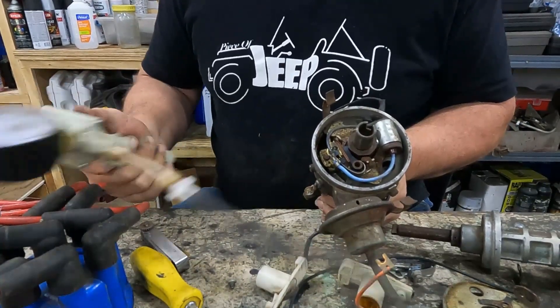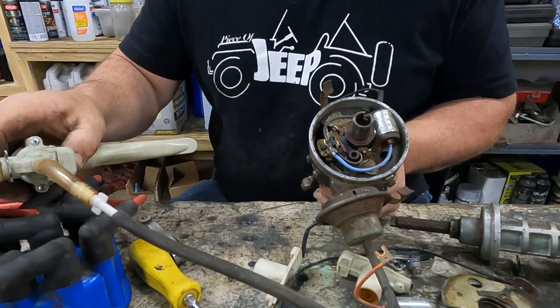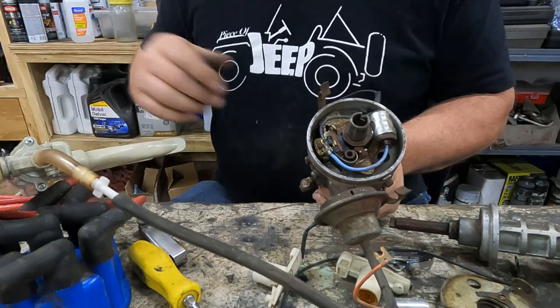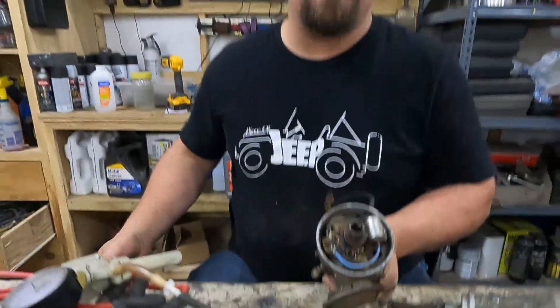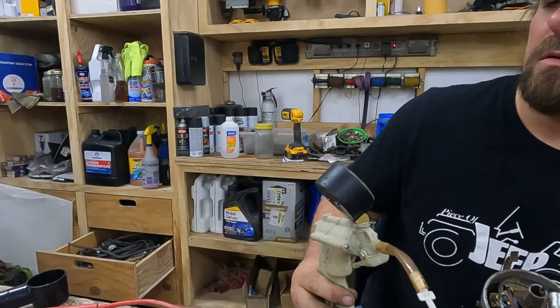It's moving — from my angle it's kind of hard to tell, but we can definitely tell when we let the vacuum off. That plate is moving the way it's supposed to, and our vacuum advance is holding vacuum. Looking at the gauge, it's holding right around 15 pounds. So that's our first check — the vacuum advance is working the way it's supposed to.